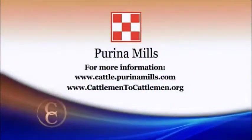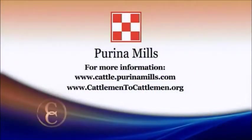Well, thank you very much and thank you all for your comments. To find out more about this and other topics related to cattle nutrition and Purina, visit the website cattle.purinamills.com.